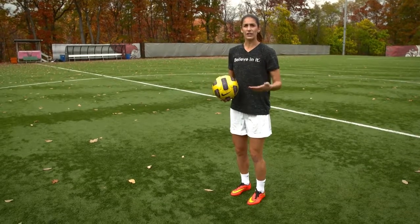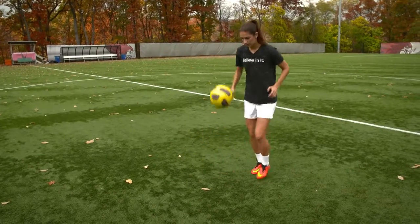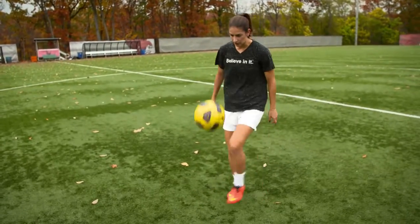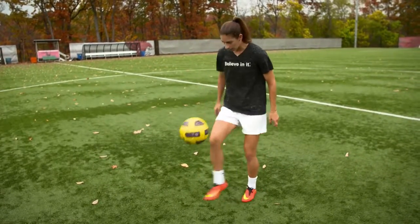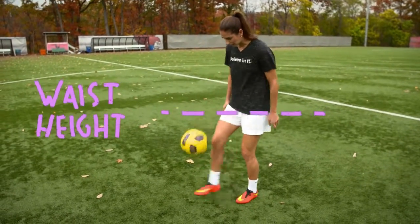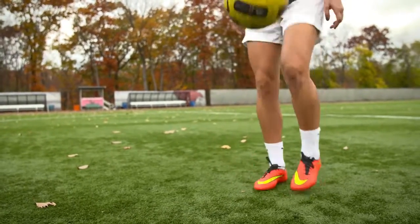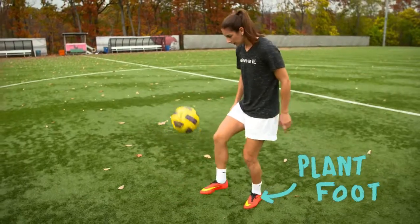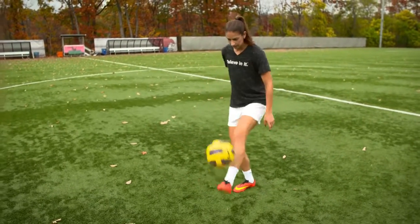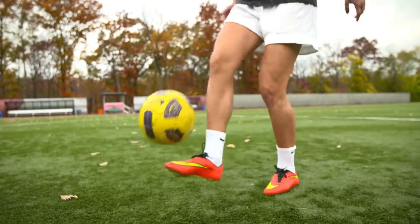Once that's comfortable, then you can try juggling with one bounce. Once you're comfortable doing that, then you can keep the ball up for as long as possible. You should aim to take your touches pretty low, at or around waist height. Once you get more advanced, then you can try to take really small touches under knee height and eventually see if you can juggle without putting your foot down on each touch, and then even smaller touches once you have really good control.